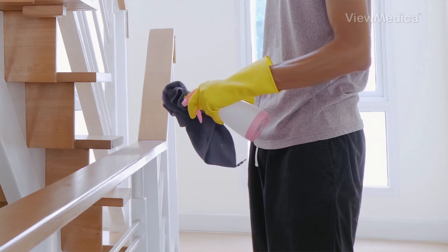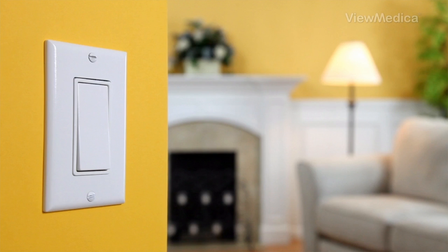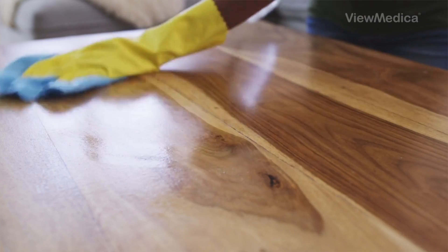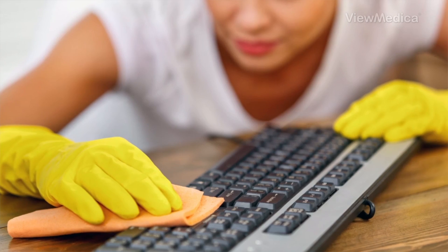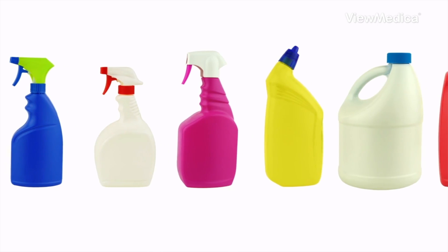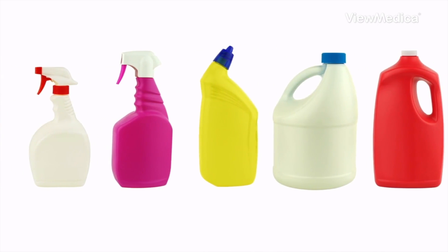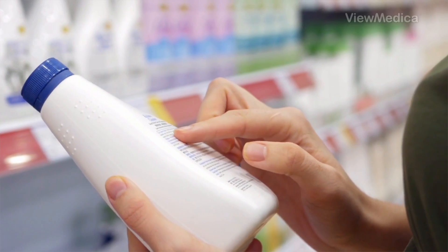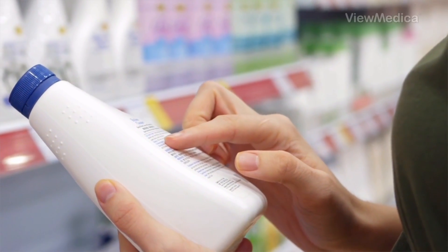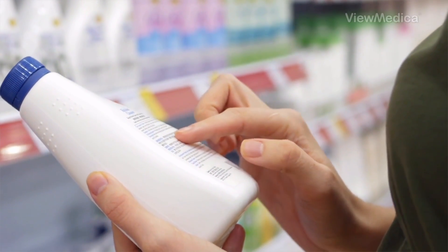First, you need to clean the things that people touch a lot. Clean light switches, doorknobs, tables, and countertops. Clean keyboards, phones, and faucet handles. After you've cleaned, disinfect. There are many types of germ-killing soaps and solutions. Check to make sure yours is effective against viruses. Follow the instructions to make sure you use it safely and correctly.